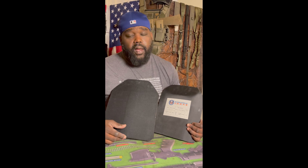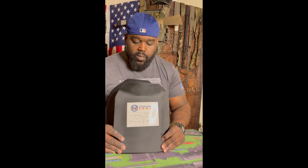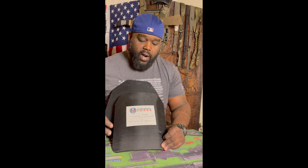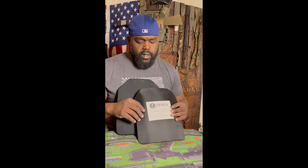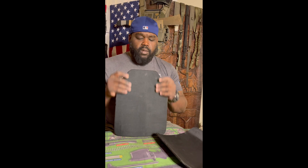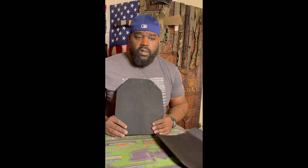You'll see how these different plates fare up against green tip 5.56 Winchester and 124 grain ball Winchester. With the titanium mimicking a steel plate, you'll see how the material catches the spalling. These plates are close to 20 years old and 10 to 12 years old respectively. Plates have an expiration date — you have to X-ray them to check for cracks from drops. These seem fairly well preserved.